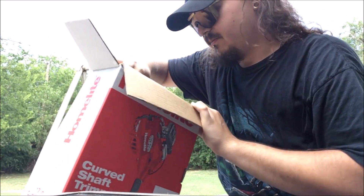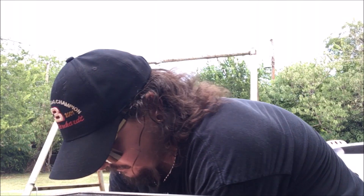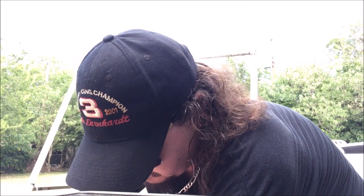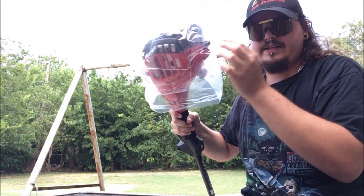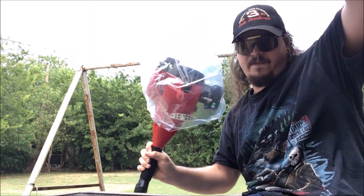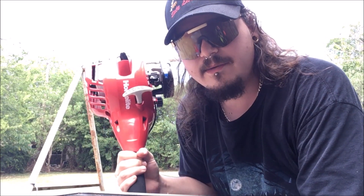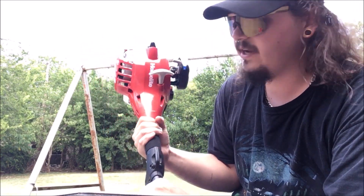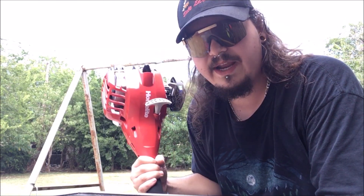The box didn't like to be opened from that way, so let's open it from down here and just rip the whole thing. Oh hey, there's the weed eater herself - look at that! It's really light, she's beautiful. It's really lightweight, that's one thing I like about it. I carried it out of the store one-handed.